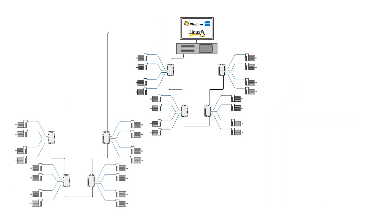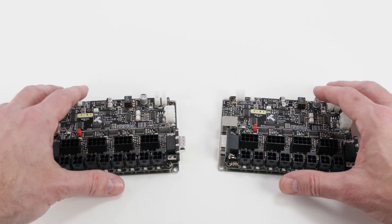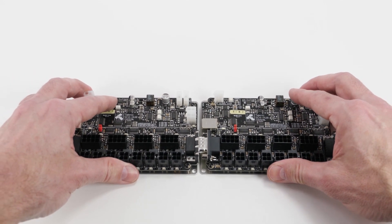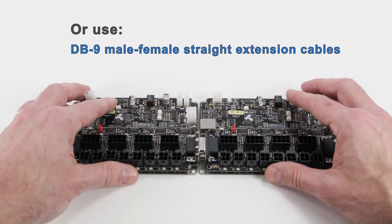You can daisy-chain up to four hubs per COM port, so your system can have 16 motors for every USB or RS-232 port you have available. For example, on a host with three COM ports, you could have up to 48 axes of motion. The hubs can be conveniently daisy-chained by plugging them directly together, or distributed using DB9 male-to-female cables available from Amazon for about $8.